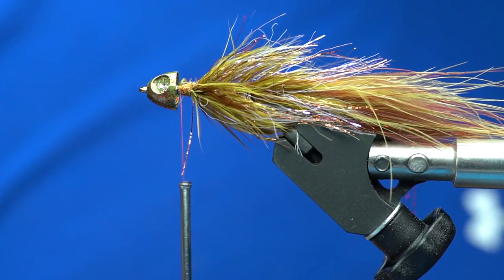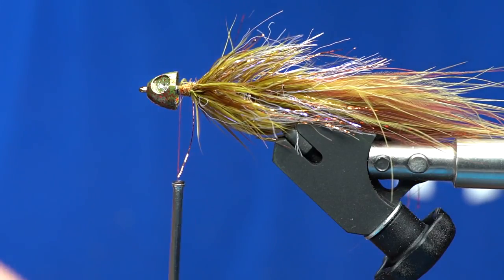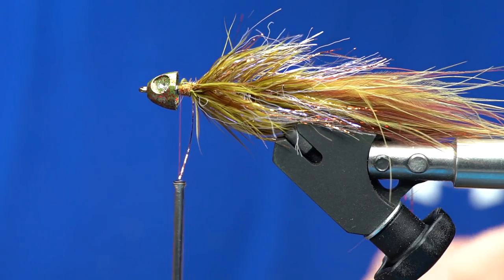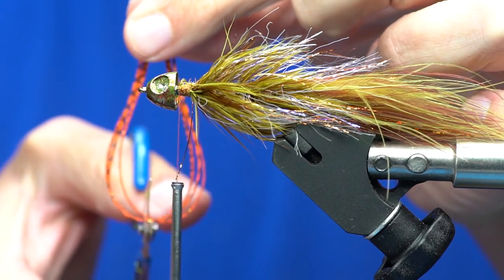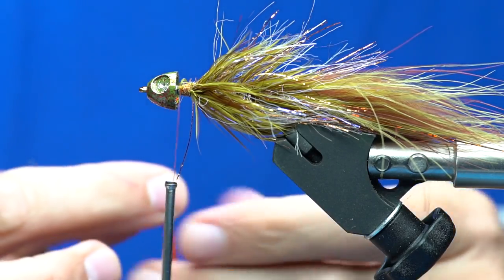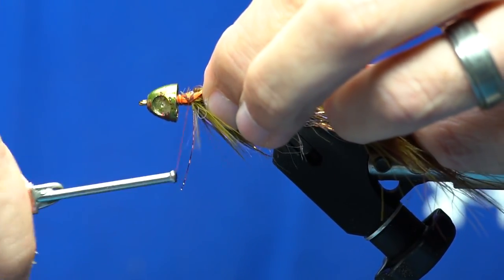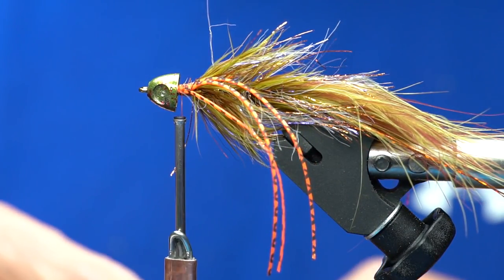For rubber legs on this fly I like to have just a little bit of a pop of color — these are going to be a bright orange and black flake, kind of a barred leg. Take three strands and cut them at full length so they're equal, ending up with tabs of rubber on the end. Stick the tab end right up into the cone on each side of the fly and tie that down. You end up with three nice bright rubber legs on each side.